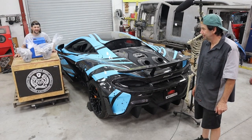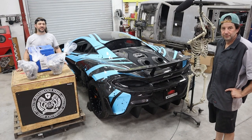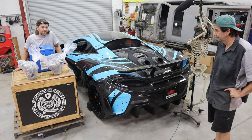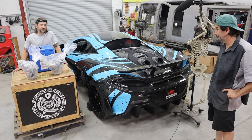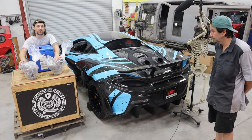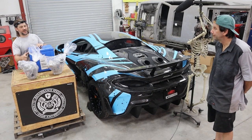We got their ultimate engine, which has titanium rods, Mahle pistons, and their Pewter rods — Formula One quality stuff. They say it's rated for about 2,000 horsepower. We also have two freshly rebuilt Pure Turbos, and those are also modified — they're bigger, with billet wheels.